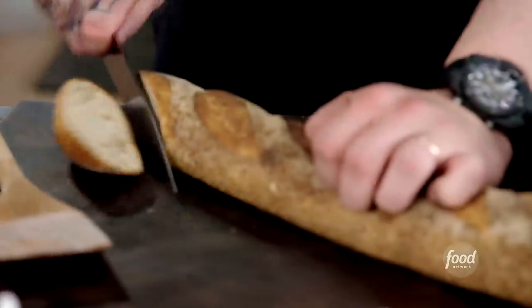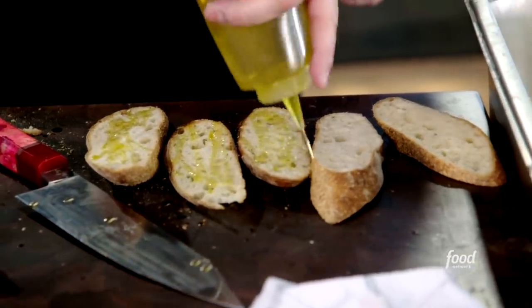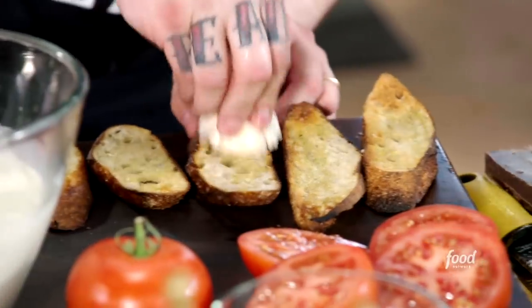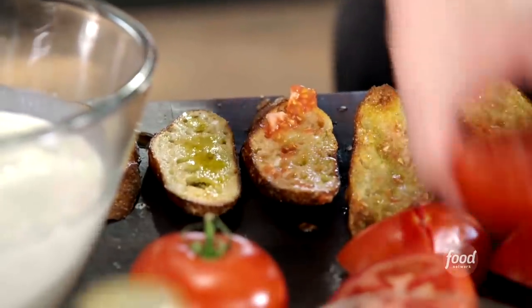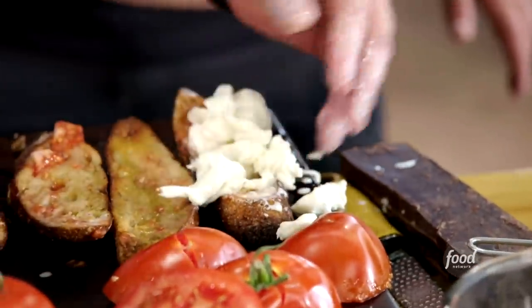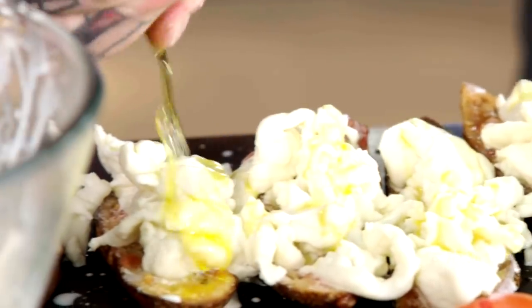I'm going to serve this with some rustic bread that we're going to saturate with really good olive oil, salt and pepper. We'll roast it in the wood oven for a bit, let it get nice and warm and toasty. We're going to take a raw clove of garlic and rub it on the bread. And once that's done, we're going to take a half of a beautiful, ripe, juicy tomato and rub that onto the bread. We're going to put some of that stracciatella right on top, and finish it with some really good first press extra virgin olive oil, a little flaky salt, and black pepper.